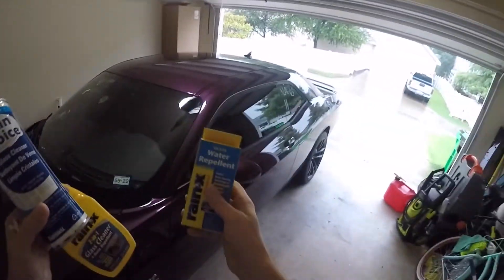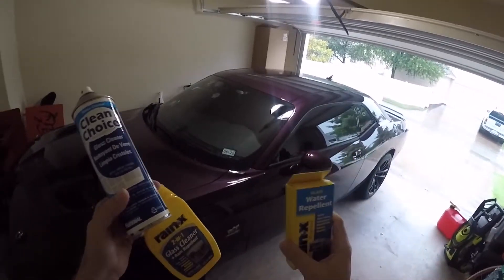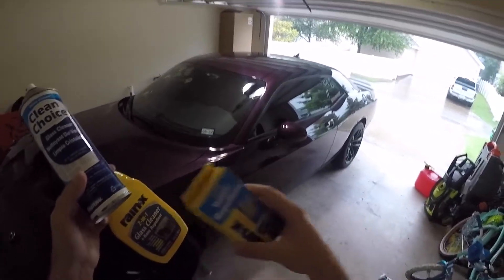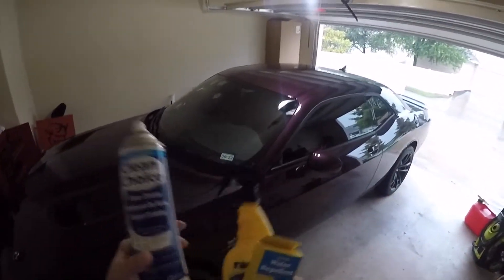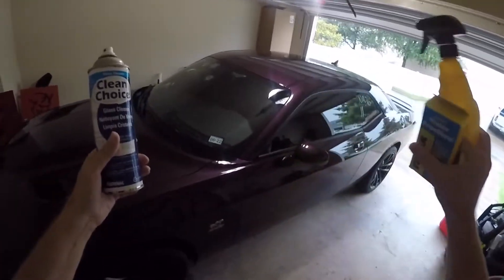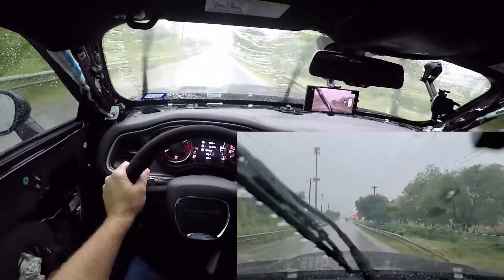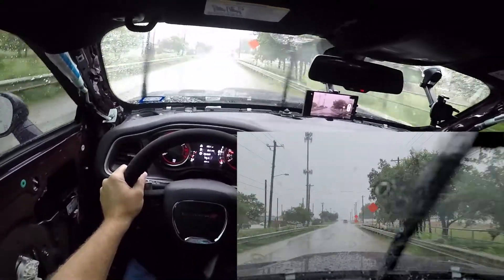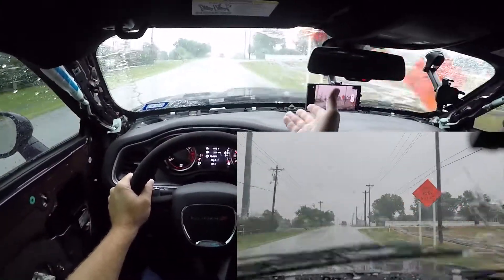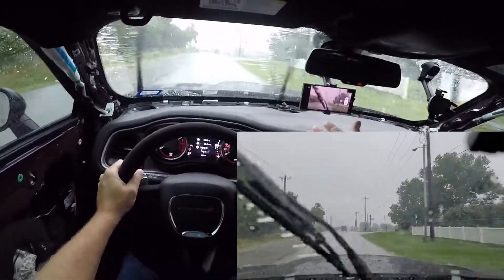So we're going to drive in all three. Hopefully there's enough rain, because these are spotty showers, so I may not have the opportunity to test each one in the same rain — this video may encompass a couple different days. First thing we're going to do is just drive in the rain with no treatment applied, just to get a baseline. As you can see, no glass cleaner is exactly how it is anytime you drive — no different.